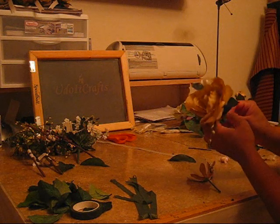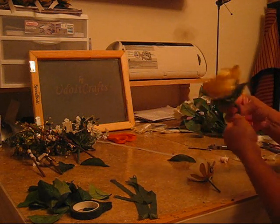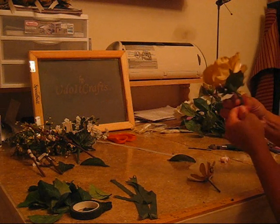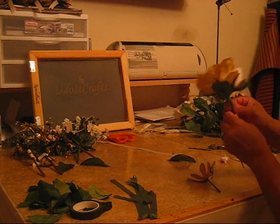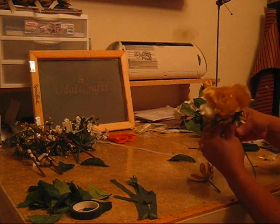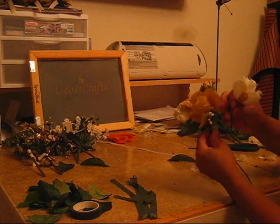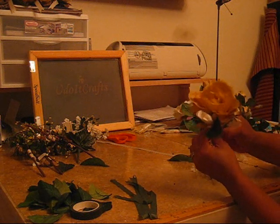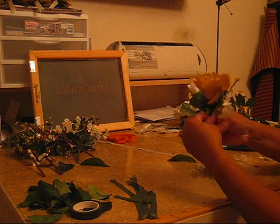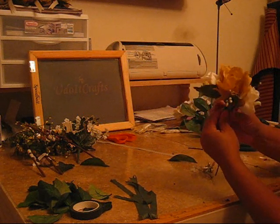I'm going to cut some of these extra stems off, get rid of some of the bulk. I've got to try to make it as flat as possible because I'm basically just building the corsage one stem at a time.